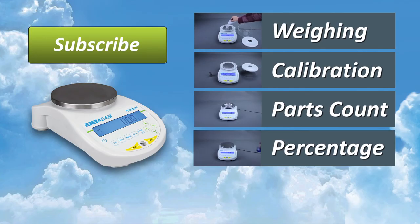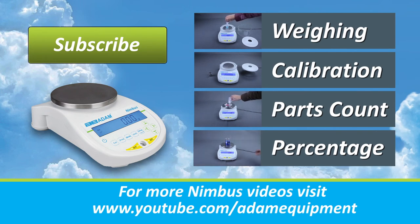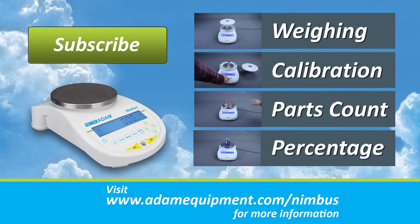Be sure to watch the entire Nimbus video series including videos on weighing, calibration, counting, and percentage weighing. Go to youtube.com/adamequipment or adamequipment.com.